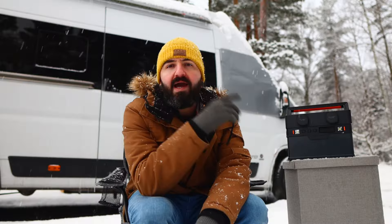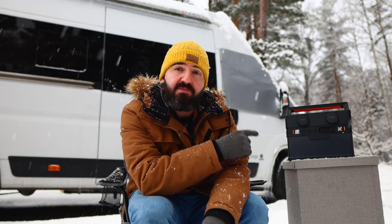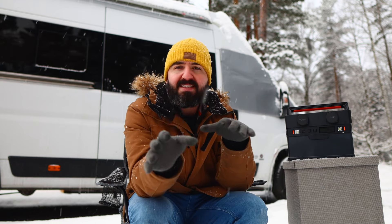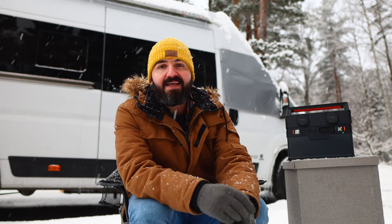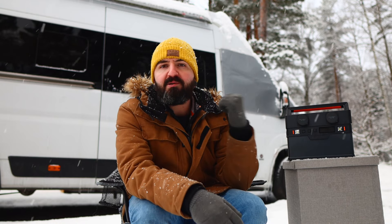AllPowers have not paid me anything to talk about this product. They have sent it to me for free to review and test and see how good it is, but they've not paid me anything. So anything you might hear today is completely my opinion and my experience with this power station.